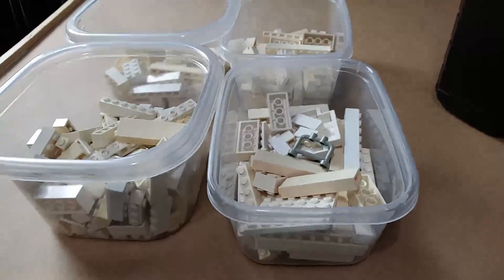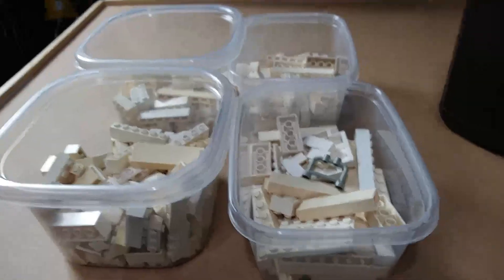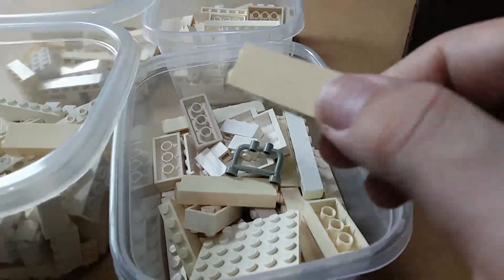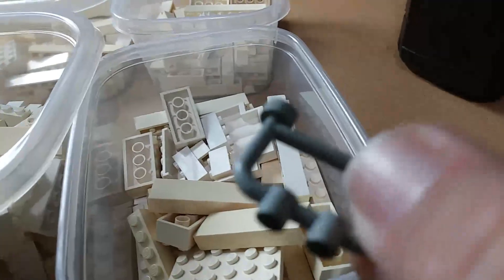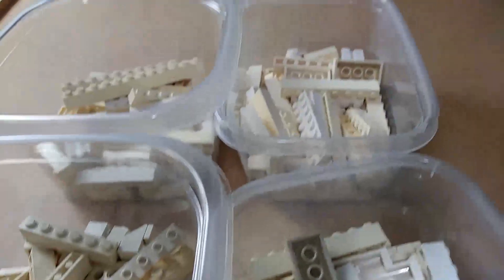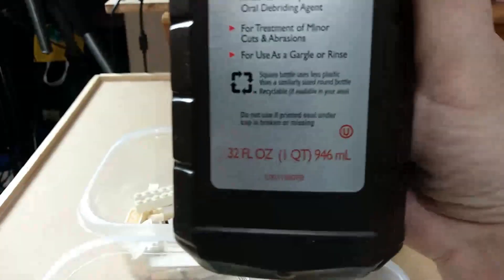In front of me I've got four small tubs of bricks. These are white discolored — they're supposed to be white but look more tan. This one here is a light gray, an old light gray, and you can see the discoloration in that piece as well. I'm going to put all of these in a hydrogen peroxide bath. It doesn't require anything other than your regular standard hydrogen peroxide.